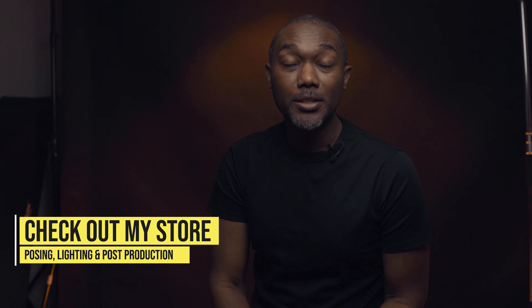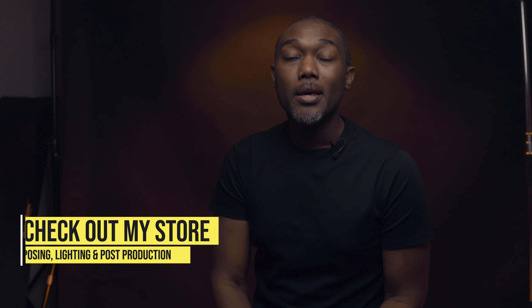That is it, guys — another video in the can for 2020. Thank you for watching. If you enjoyed it, hit that thumbs up button. Put some comments down below — let me know what you think about the lights and the images. I'll be sure to respond to each and every one of them. Please share this video with your friends and family if you think it'll be helpful to them. If you haven't subscribed to the channel yet, go ahead and hit that subscribe button and the bell notification so you'll be notified of future videos. Take care — I'll see you guys on the next video.